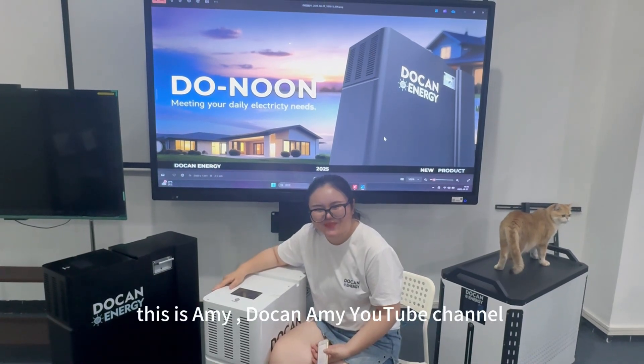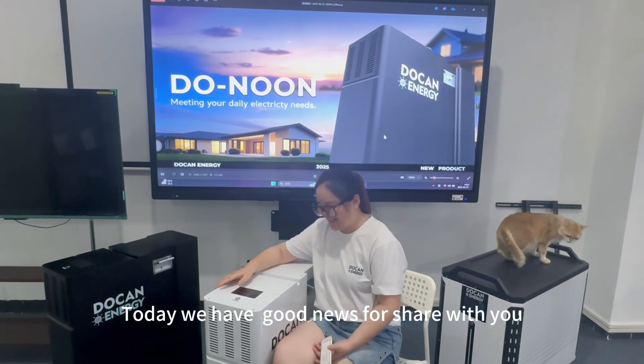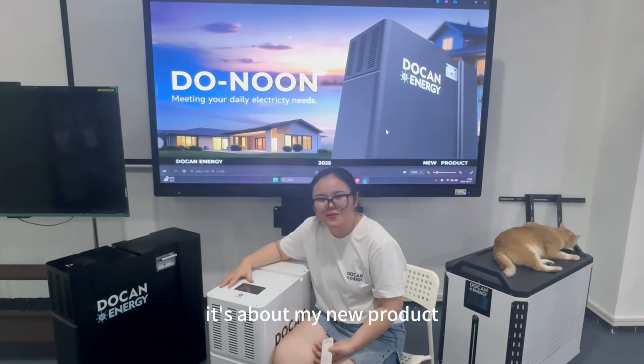Hello everyone, this is Amy, your Talk on Amy YouTube channel. Today we have good news to share with you — it's about our new products.